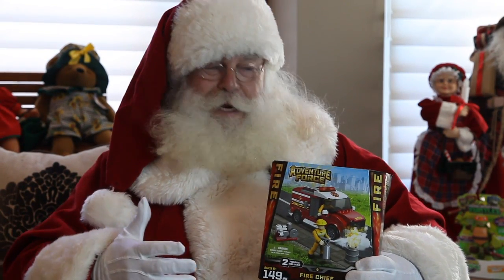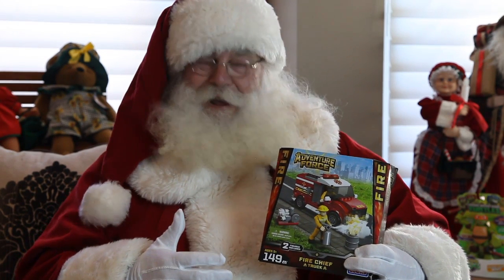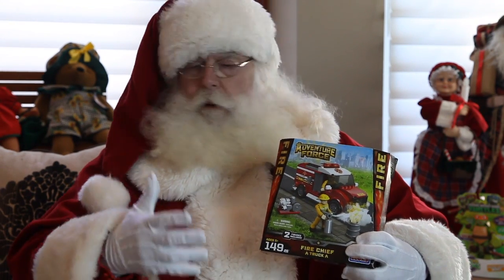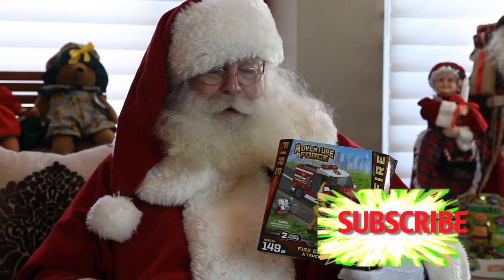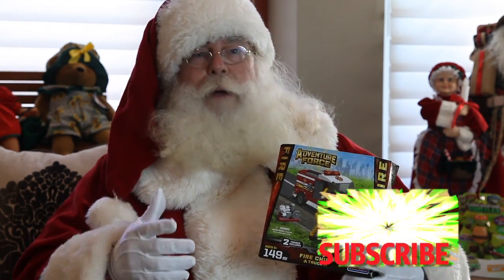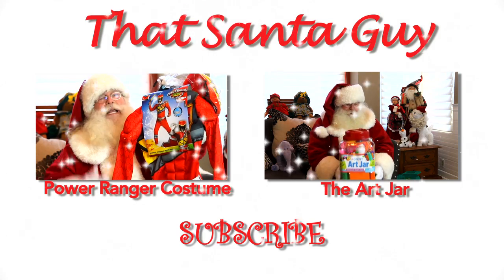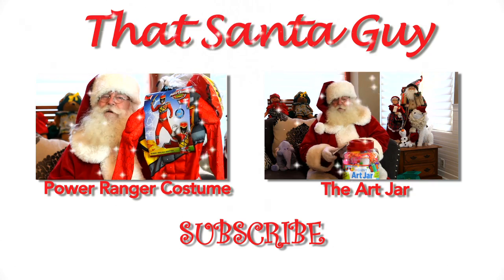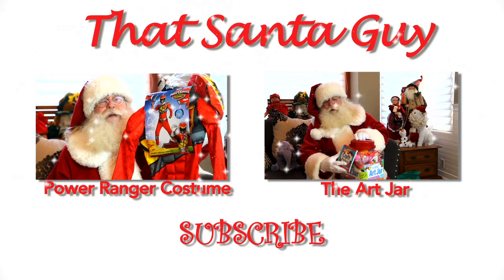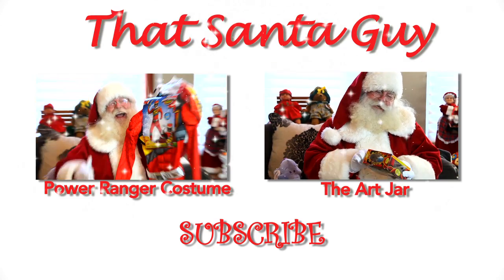What did you think about the Adventure Force Fire Chief Truck? Would that be fun? It's a lot of pieces. Leave your comments down below — I would love to hear what you think about it. And be sure to subscribe to the channel. Bye-bye, and remember kids, don't be naughty, be nice. Like this video and subscribe to the channel — no telling what you might find in your Christmas stocking.